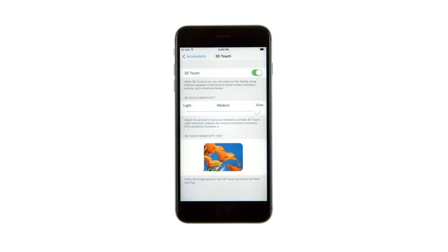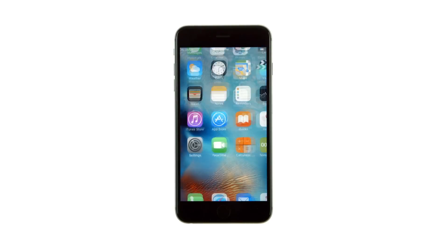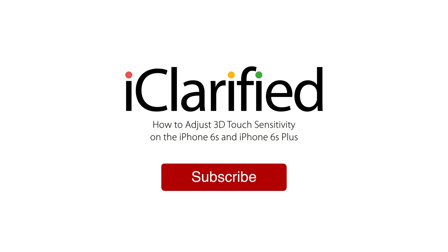Please see the text version of this tutorial for more details, and remember to follow or subscribe to iClarified for more Apple News, videos and tutorials.